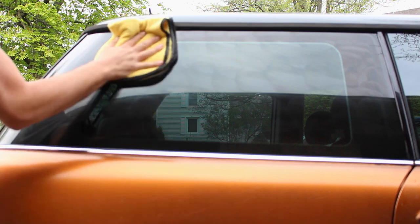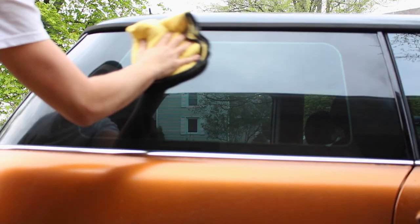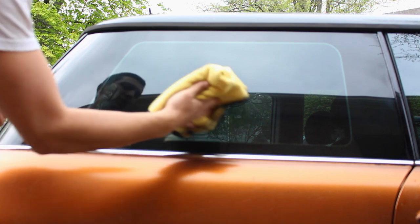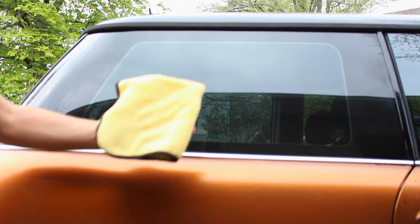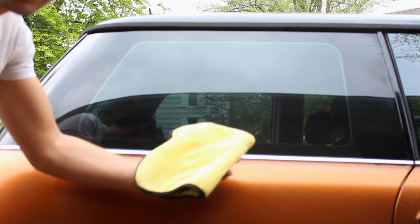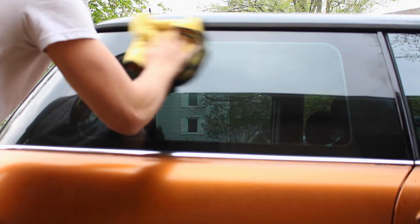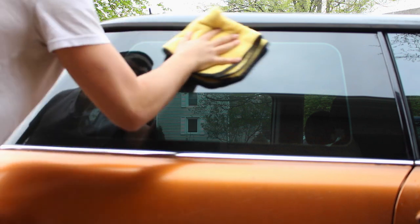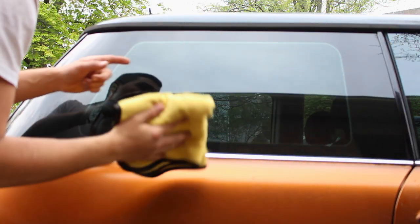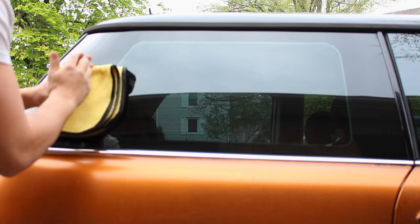Let the Rain-X sit for a good 10 to 15 minutes, then come back and buff it off with a microfiber towel. If it's not coming off easily in some areas, spray a little bit of water on your microfiber towel — this will make the Rain-X react and it should come off very easily. I wouldn't use any glass cleaning sprays when cleaning it off after applying Rain-X, because it might actually take the Rain-X coating off the glass.